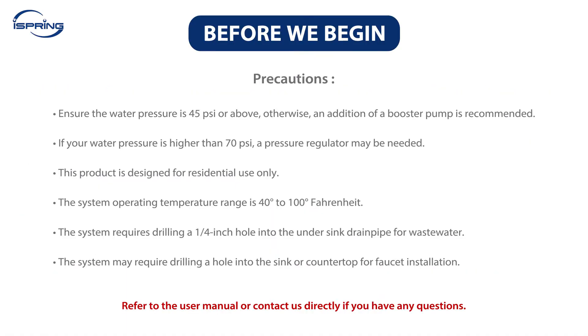Before we begin, please make sure your water pressure is 45 psi or above. Otherwise, an addition of a booster pump is recommended. If your water pressure is higher than 70 psi, a pressure regulator may be needed. This product is designed for residential use only.